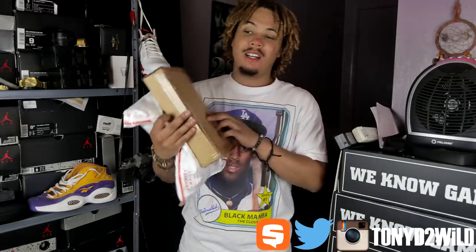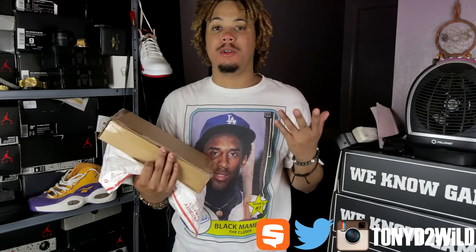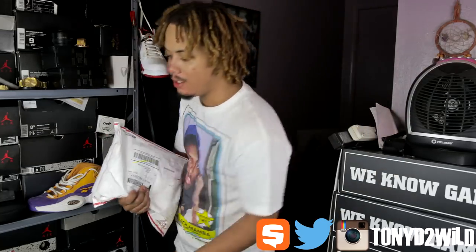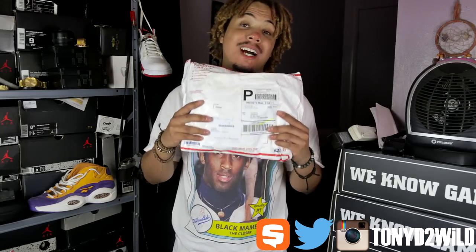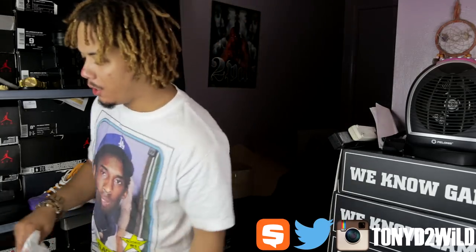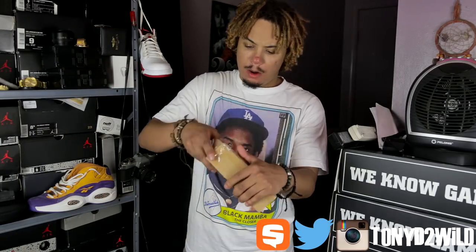What's good, YouTube? It's your boy TonyD2Wild, checking in once again. Got a little two-package unboxing — two boxes, whatever you want to call it. One is a quick accessory pickup from Urban Outfitters that I've been holding on to and I wanted to show you guys. Accessories only, and then the main thing here is a package from Cousins Brand that I've been waiting on and it's finally here. Let's go ahead and just get quick into these two little things from Urban Outfitters.